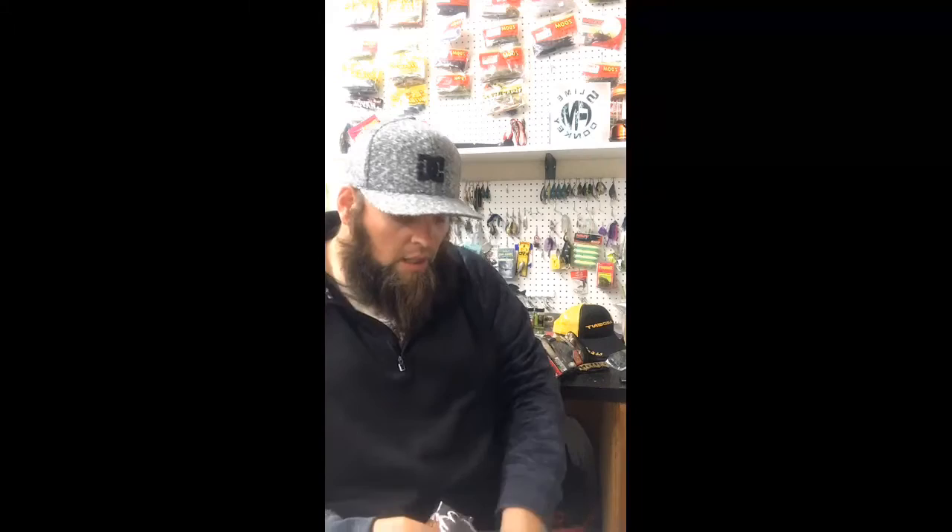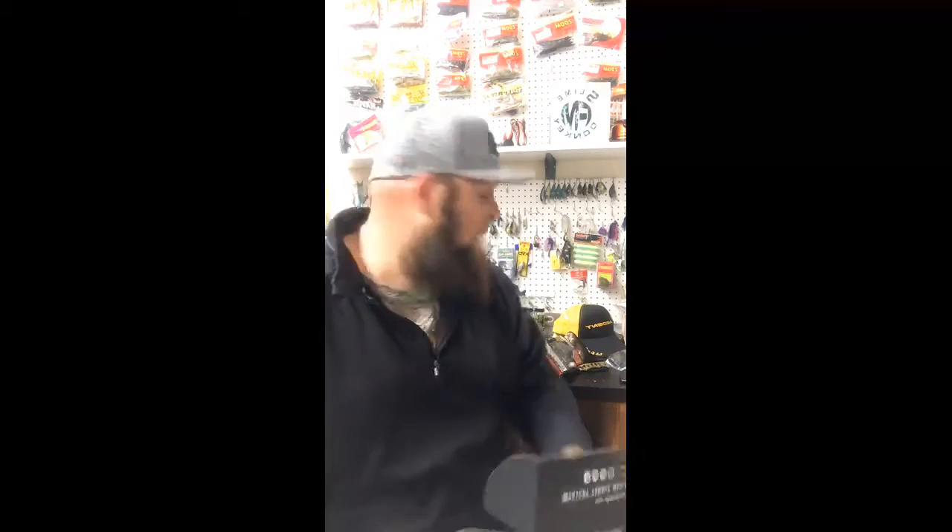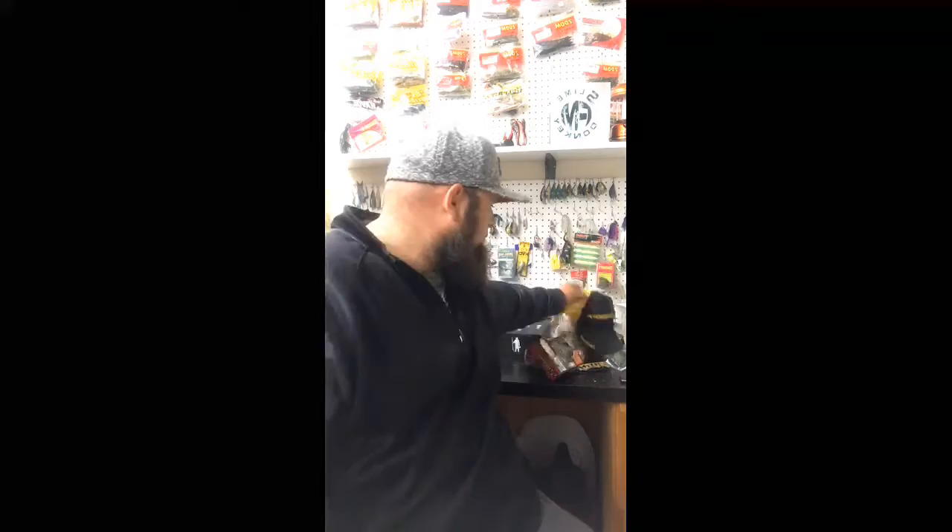That was the Mystery Tackle Box Pro — I'm excited to get that out this week. As you know, I signed on with Ardent Reels and Rods. They sent me this groovy hat.